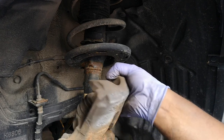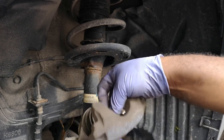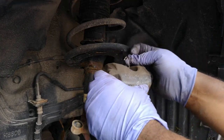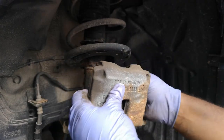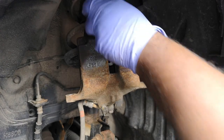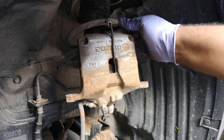Now you can use a bungee cord — or a string, a hanger, whatever — and just fix that onto the spring. That'll prevent it from moving or damaging. You don't want to damage your brake line, so you want to make sure it's secure. I hung it on the strut, then brought the bungee cord over and hooked up on the other side. Now it's all secure, it's not going anywhere.